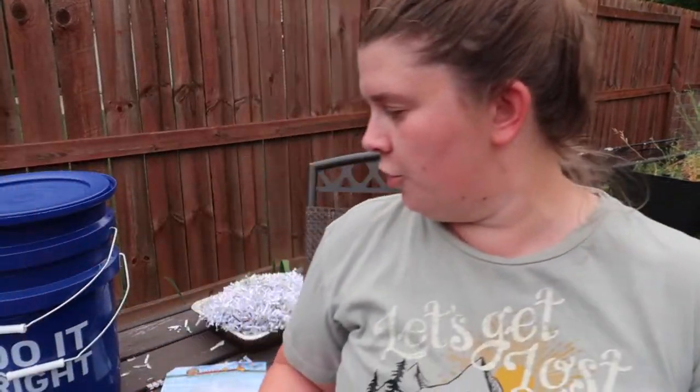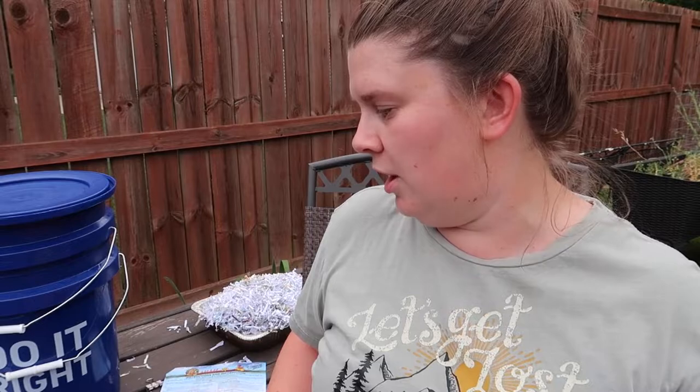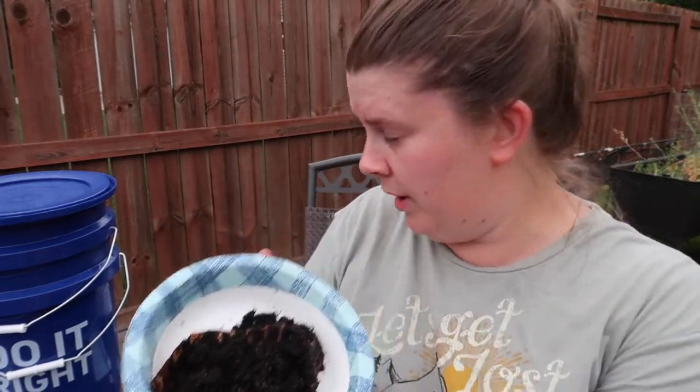Next on the list is grit. Grit is essentially something they can use to help move themselves around in the bin. I'm using coffee grounds from this morning. You can use vermiculite, perlite, eggshell, or coffee grounds. If you use eggshell, you'd probably have to grind it up. I had some coffee grounds so I put those in a little paper bowl and we're going to use those.